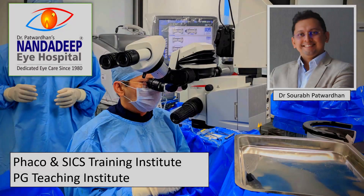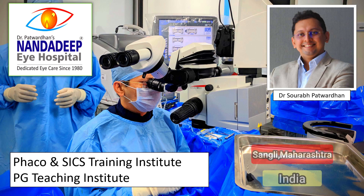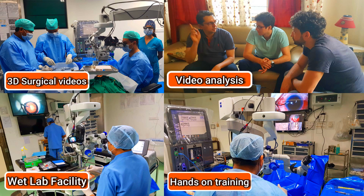Hello friends, I am Dr. Saurapatwadhan from Nandadeep Eye Hospital, PG Teaching Institute and FECO SICS Training Center, Sangli Maharashtra India. In our center, we have a lot of teaching activities which includes hands-on training as well.